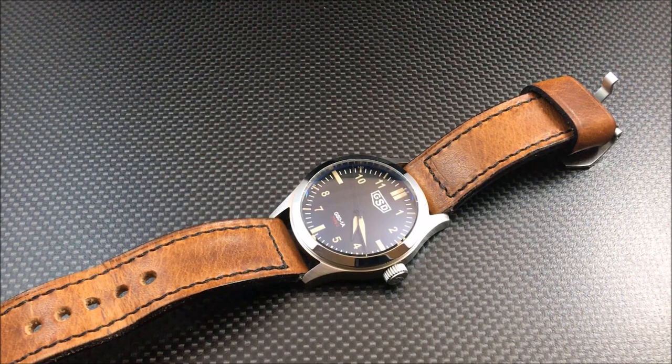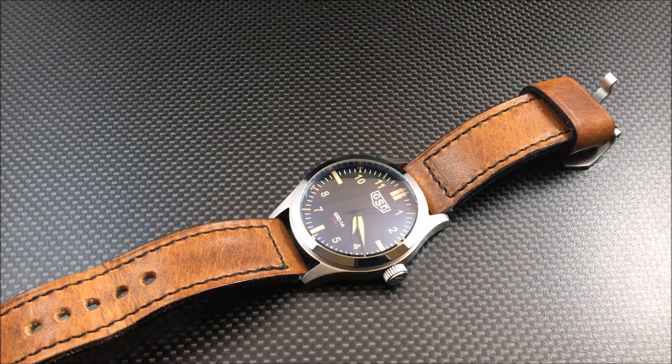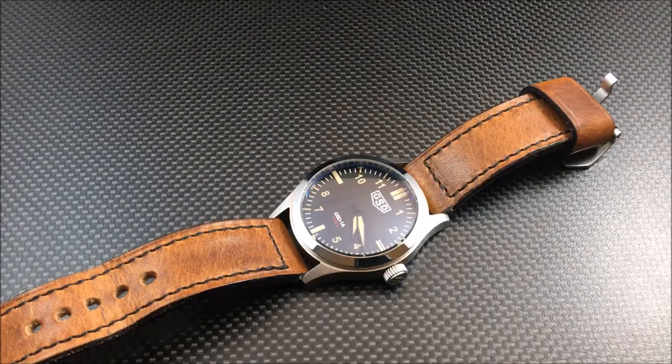Greg being the custom strap maker that he is, you get a choice of whatever kind of strap you want with this watch. I personally chose a Horween double-lined leather in a natural color with black stitching. You can get it in whatever length, stitching, or leather type you want. For me, with this dial color, I thought it was a perfect match.